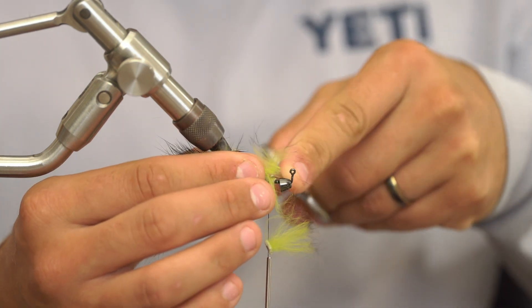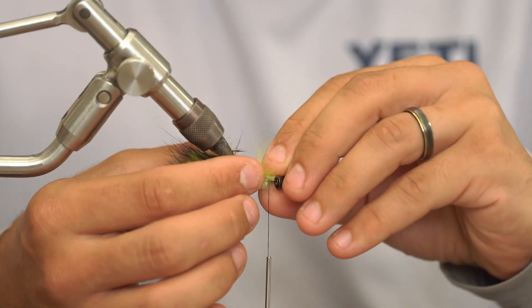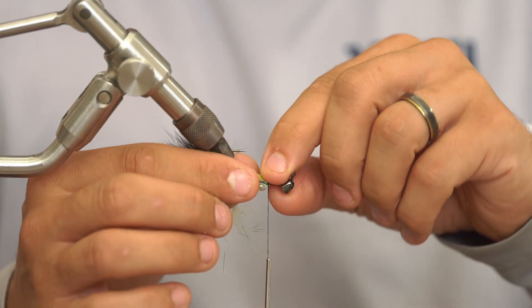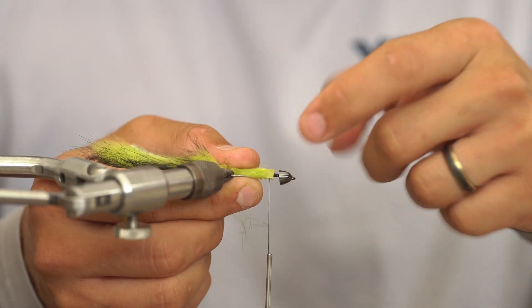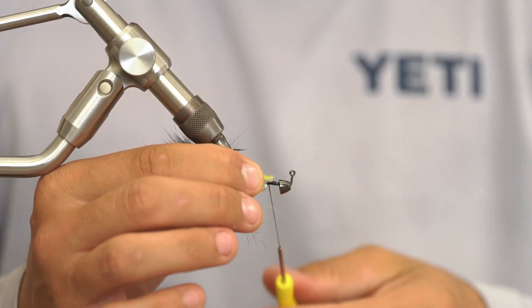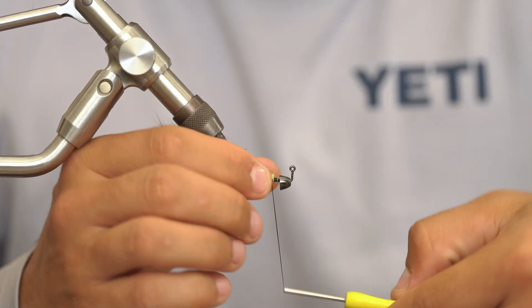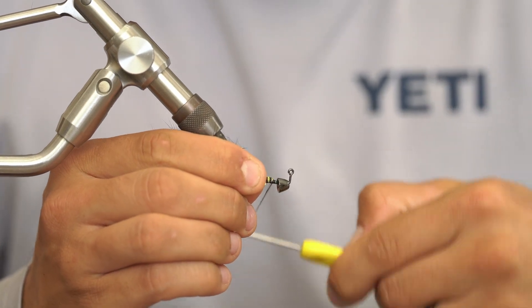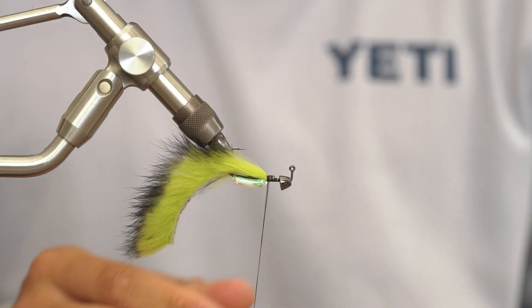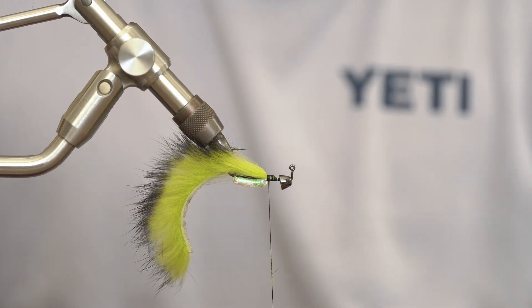Then I'll trim some of the rabbit off the top of this hide — this just gives us a cleaner tie-in spot. This gives us a really clean little tying base right there with no fur. I spin my bobbin just to give me a little bit more thread control. After you've got that one wrap, you could do a couple tight securing wraps. I do tie this fly with 210 thread. You can use 140, but the extra strength of the 210 for this is kind of nice when doing dubbing loops and other stuff.